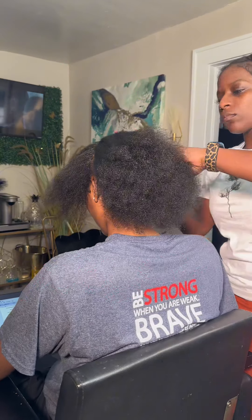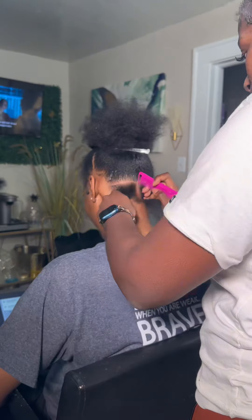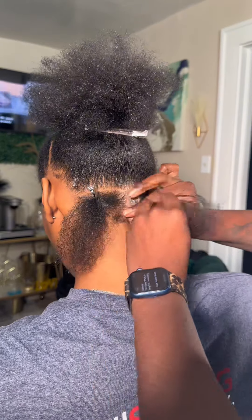Alright y'all, we are back with another video — we're gonna be doing some freestyle tribal braids on my girl right here, so let's get into it. I will be dropping a course on how I do my knotless braids, so stay tuned for that.